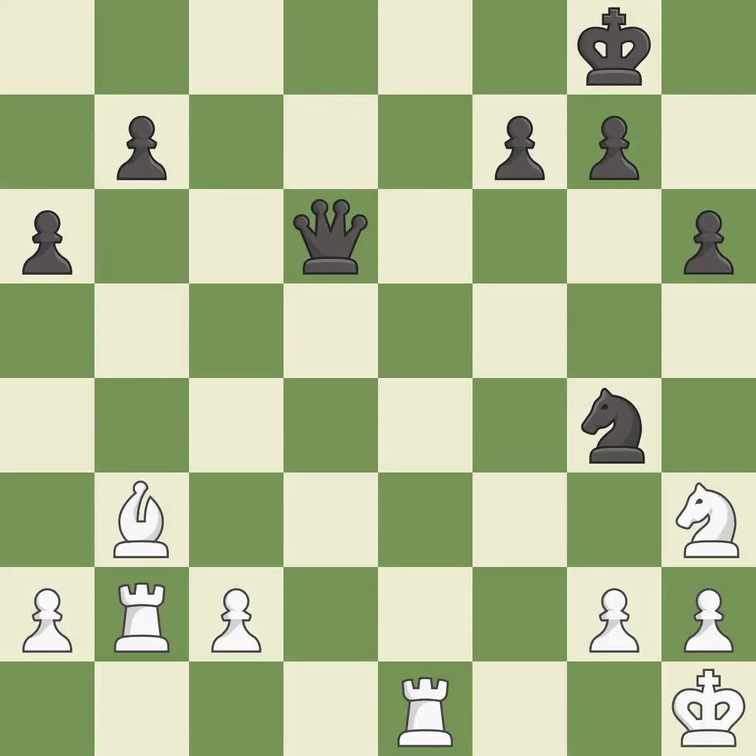This is the only move that works. This threatens to play checkmate — it is a great move. This is not the best move, but an interesting alternative — it is excellent.